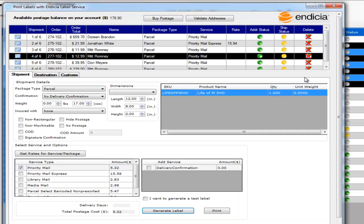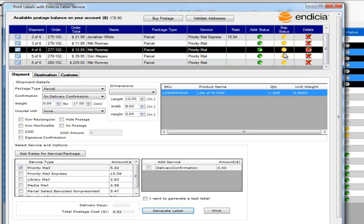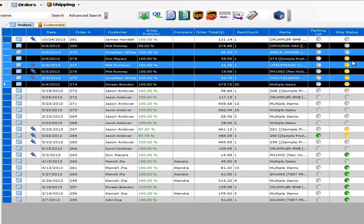Once you print the shipping labels, the shipping status will turn to shipped. You can then close the screen and the shipping status will turn shipped on the screen. If you have the setting to update the website, it will automatically update the website with shipping status and tracking. That completes the shipping process in T-Hub using Indicia for USPS.